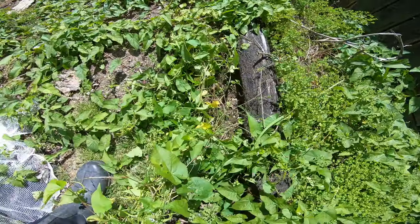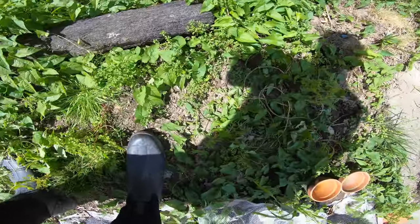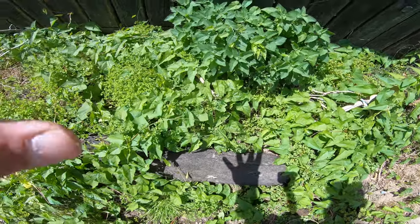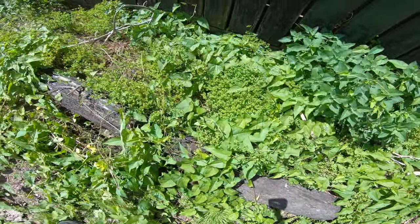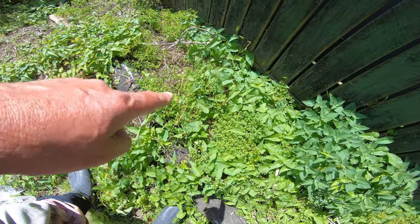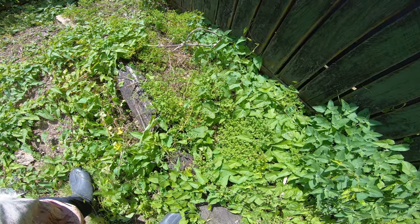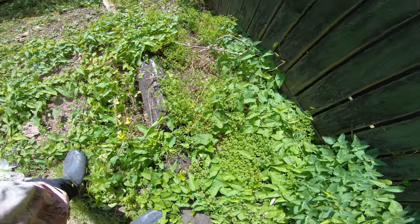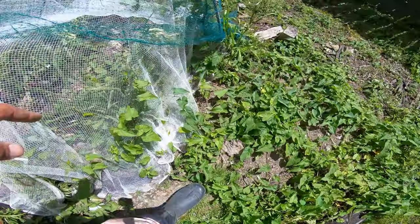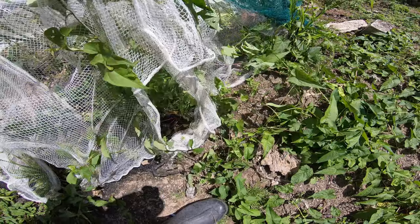We're gonna get our path ready here — have a little pathway like we normally do. I'm gonna grow potatoes in here this year. We grew tomatoes here last year, so probably potatoes this year. Morning glory — we'll clear all this up, that's today's mission.